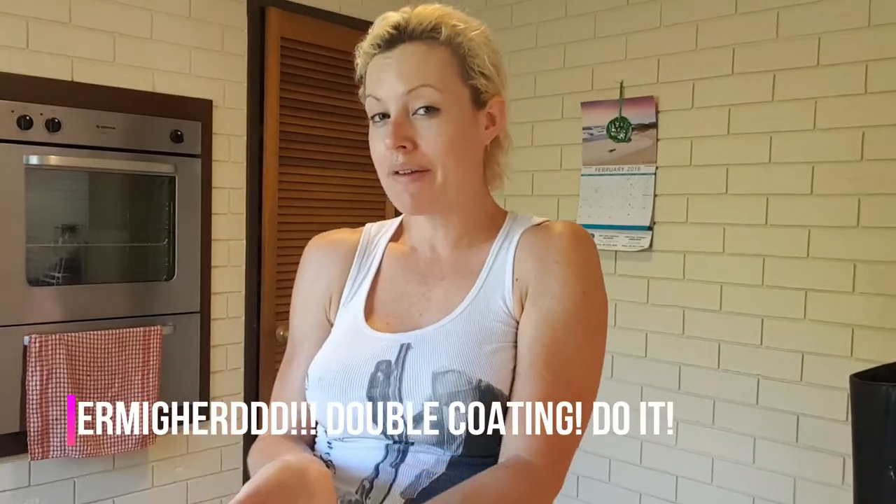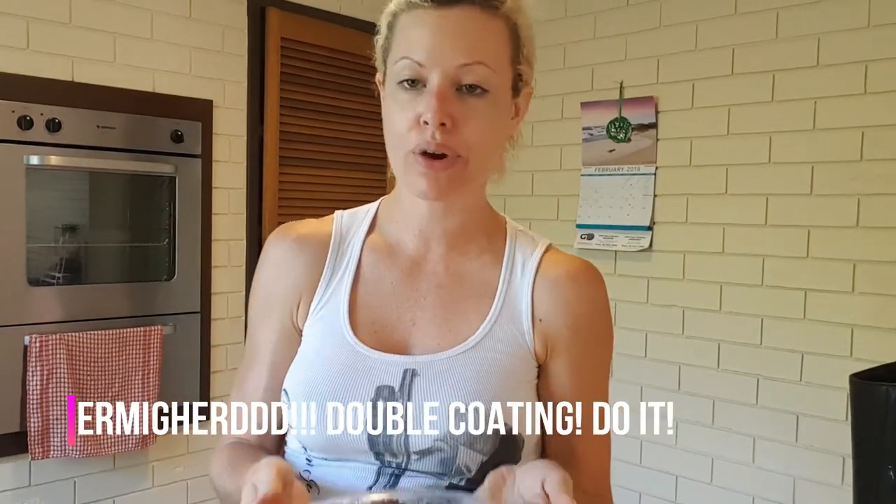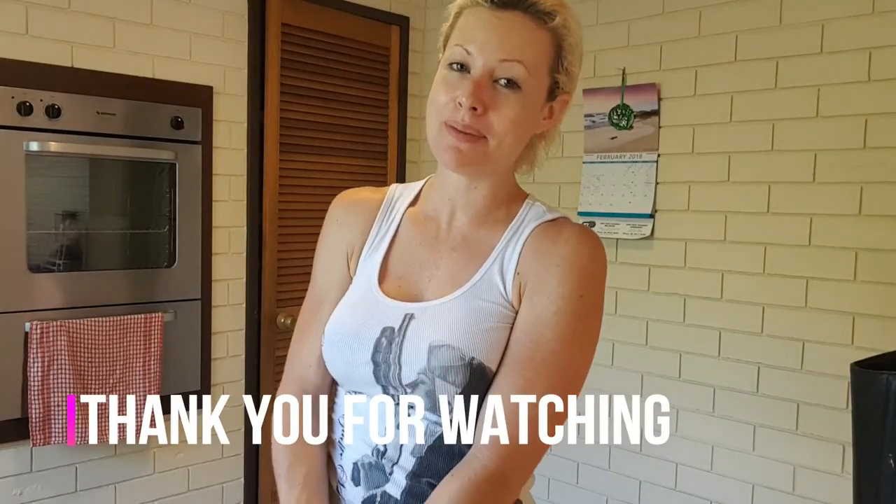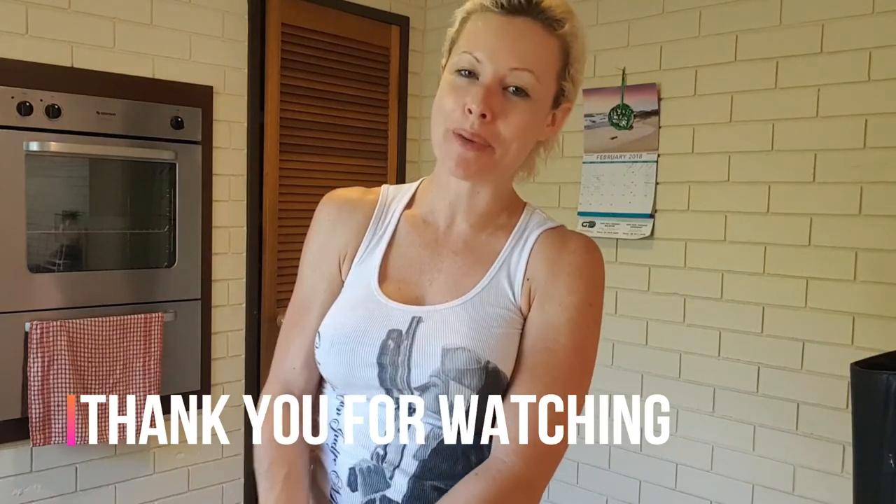If you want to, you can do a double coat — I haven't tried that yet, all of mine are single coated. Mmm, that's good! Beautiful. I would definitely love to have your feedback if you give this recipe a go at home.